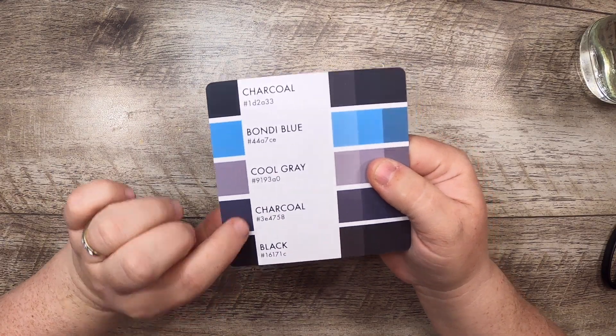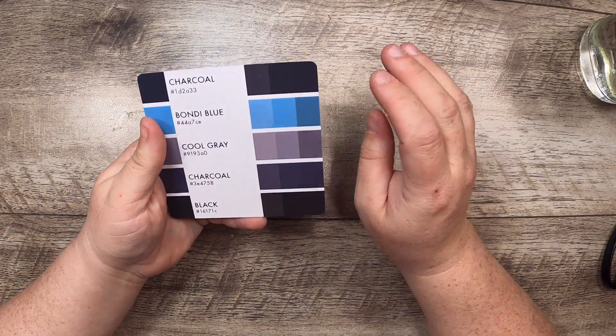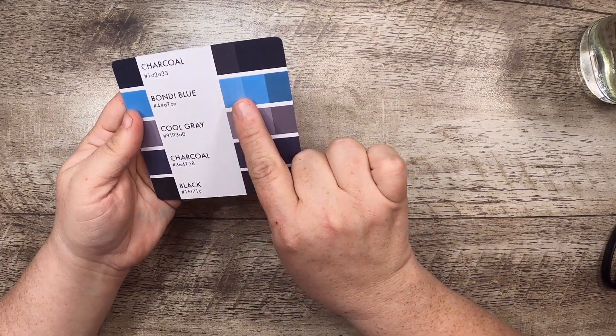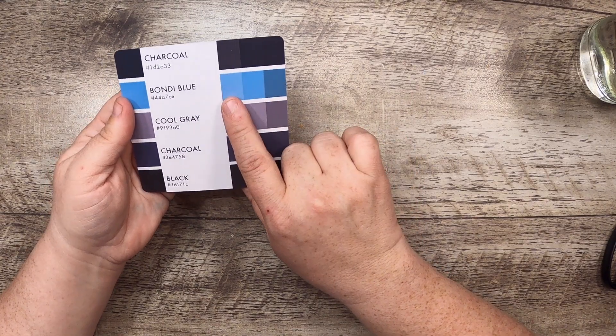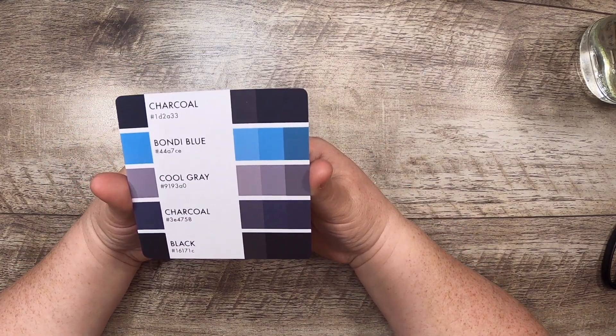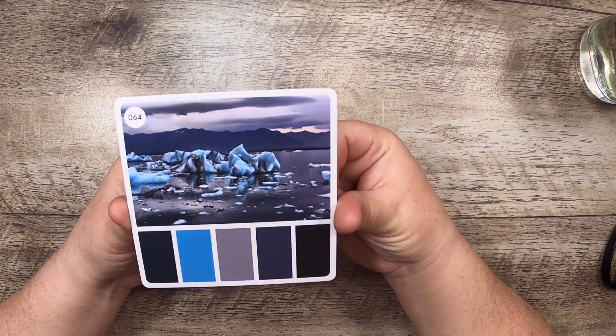So why charcoal twice and how is that different? These codes are hex codes for the color, so when you look this up online you can get the exact RGB value. There is more than one charcoal — this one is a more blue charcoal and this is the more black one. Also these colors have a range: there's a lighter version and a darker version where they've added more white and more black. Now I'll wander off and find things to make with this beautiful set of colors.